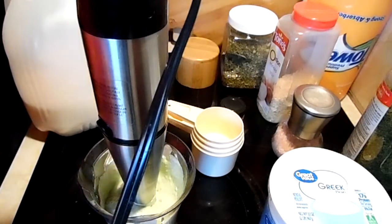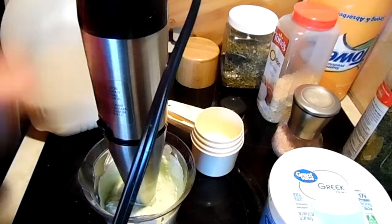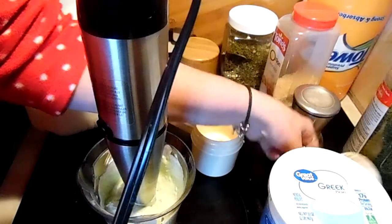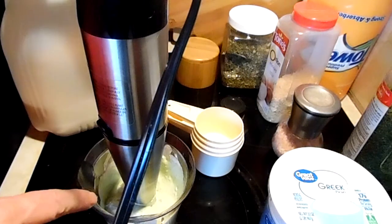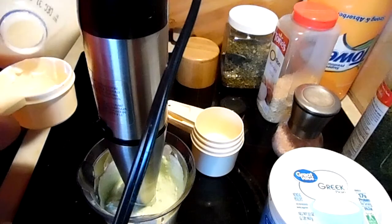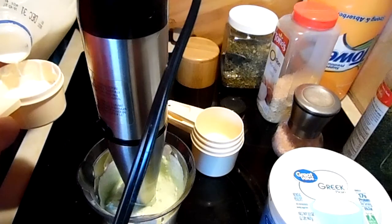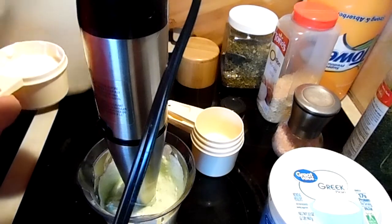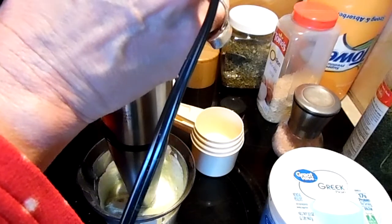Now we want to add half to a cup of milk, and that depends on how runny you want it. If you want to leave it thicker like this, you can use it for veggie dip or chip dip. So I'm going to start out with a little less than a half a cup — this will probably make it messy.